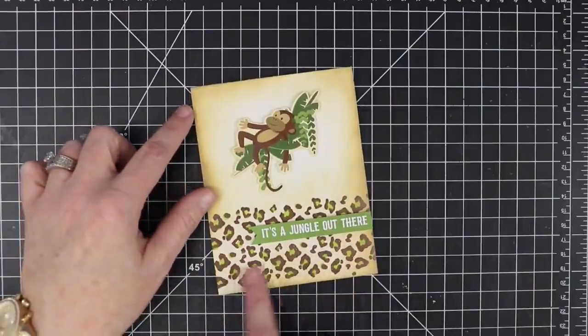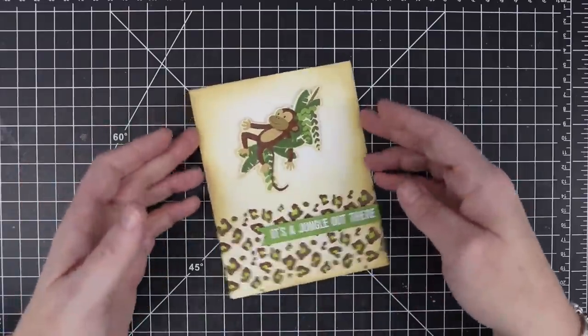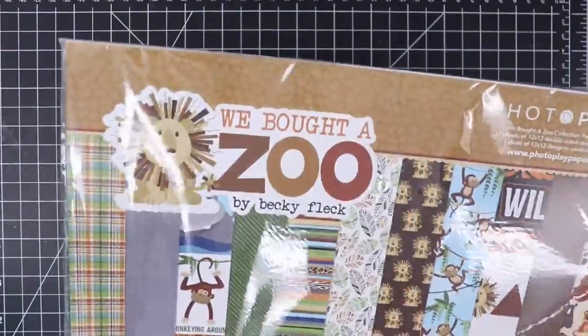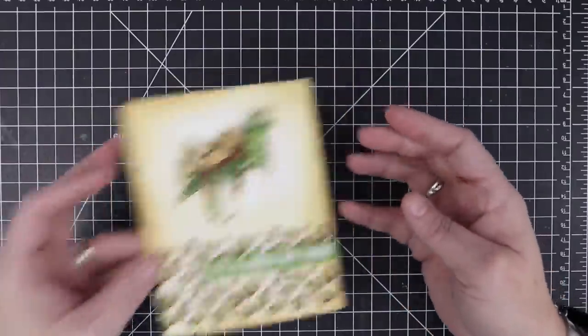So this is the layered leopard here at the bottom, done in brown and lime green. In this paper there are two stickers — this comes from the paper pack called 'We Bought a Zoo.' This sticker says 'It's a jungle out there' and there's this little monkey landing on that branch. Too cute, right?